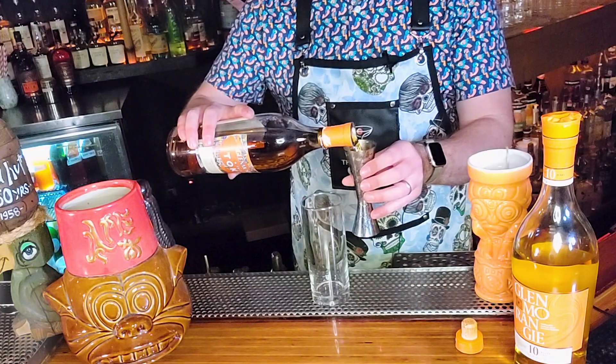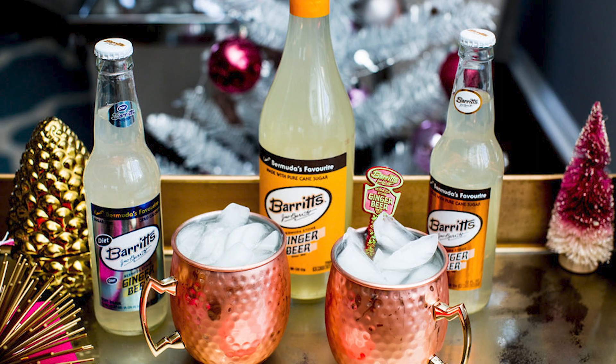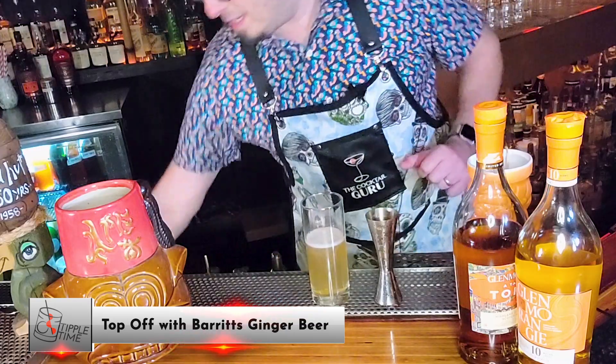We're going to make this Mamie Taylor. We're adding two ounces of our Glenmorangie A Tale of Tokyo to our highball glass. I have some ginger beer, and I'm going to fill it up all the way until about halfway in the glass. And now I'll add some ice.